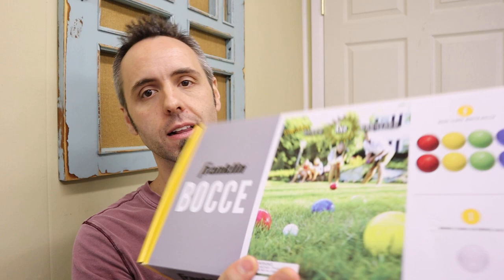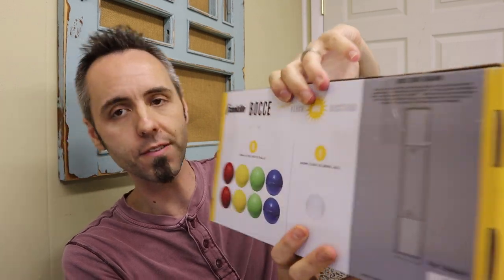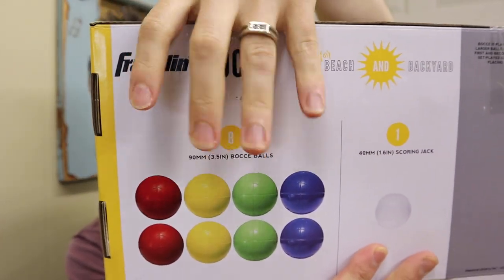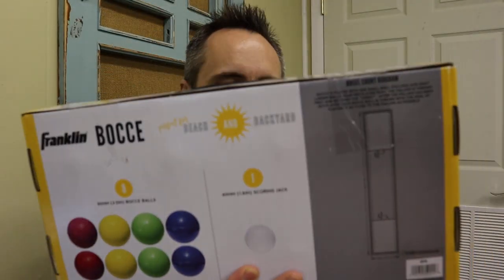I'm going to link this one up down in the description below. You guys can go read other people's reviews about it and not just take my word for it. We got the Franklin Bocce Ball set here and it comes with eight 90-millimeter, or 3.5-inch, Bocce Balls. You get two of each color so that each person has a color that's theirs, and then this is the little white ball called the pallino.